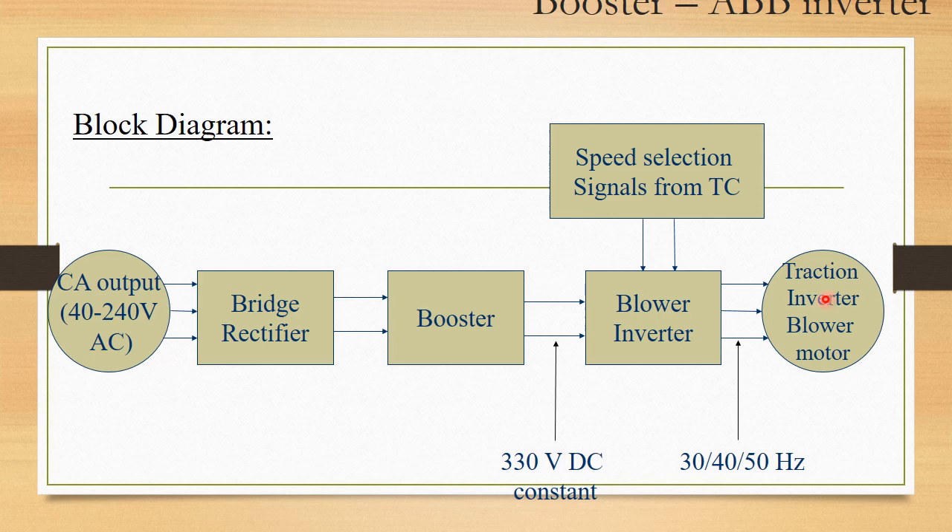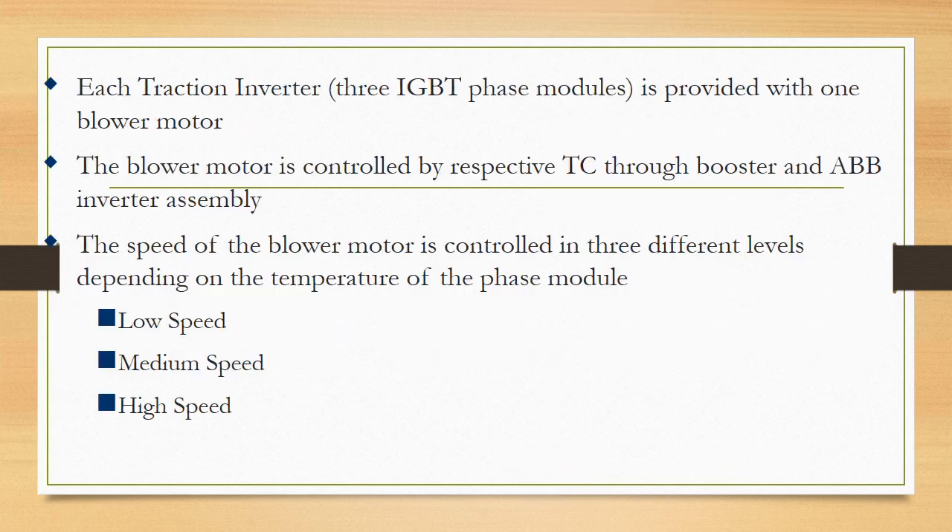The blower inverter is controlled by the traction computer, whose frequency is governed by the TC to give 3-phase AC at 3 different frequencies. When low speed is needed, 30 Hz 3-phase AC is used; medium speed uses 40 Hz; and high speed uses 50 Hz for the inverter blower motor. Each traction inverter has 3 IGBT phase modules and is provided with 1 blower motor.